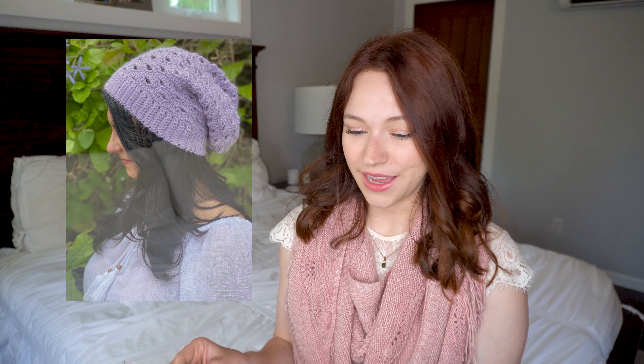The crochet pattern is the Arcade Slouch Hat by Heart Hook Home, and this is really cool. It's kind of a basic slouchy beanie but it's almost got mermaid scales going through it — or at least that's what I think of. I really like it and I would guess that pretty much anyone could do this. I'm not a huge crocheter but I think I could handle this.